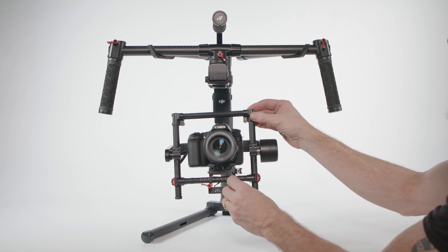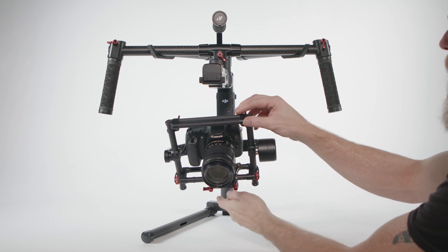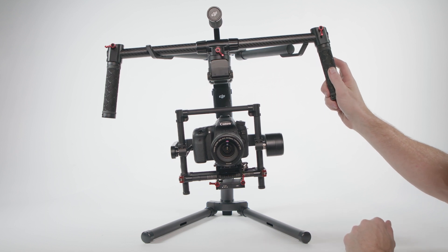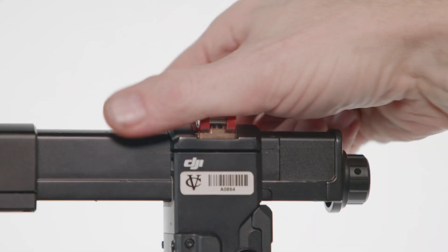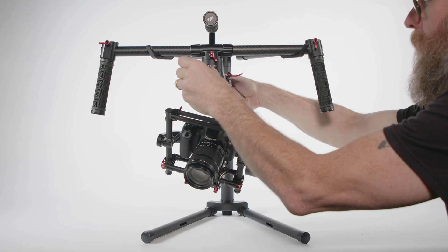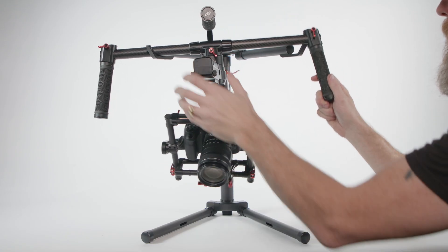The final bit of tuning is to set the balance on the pan axis — this is the easiest part of the process. Lift one of the handlebars up. If the front of the camera swings to a lower position, it is front heavy; if the front swings to a higher position, it is rear heavy. Release the pan axis clamp and rotate the adjustment knob forward or back until the camera stays in position when you raise one side.